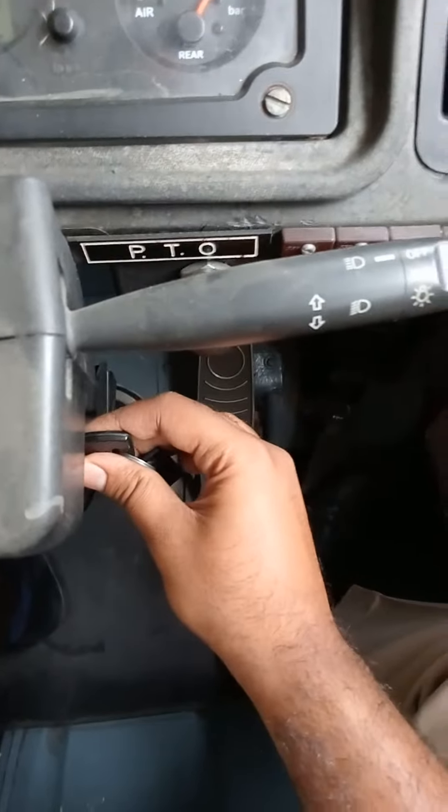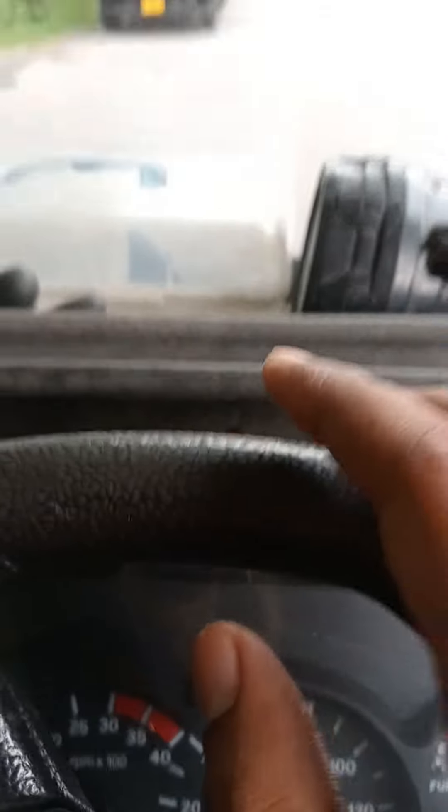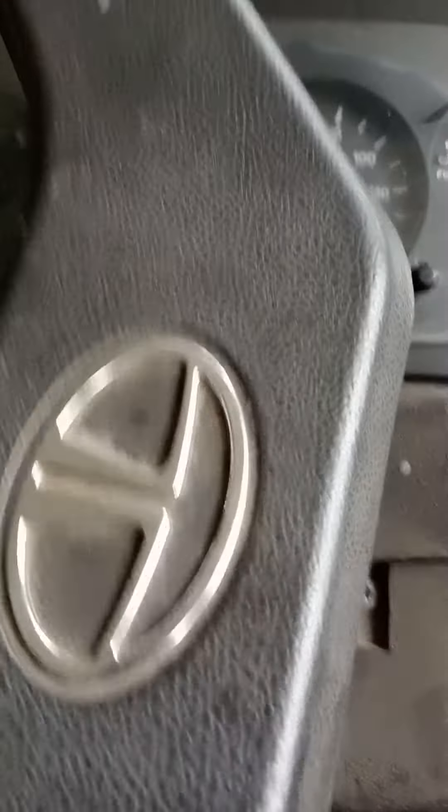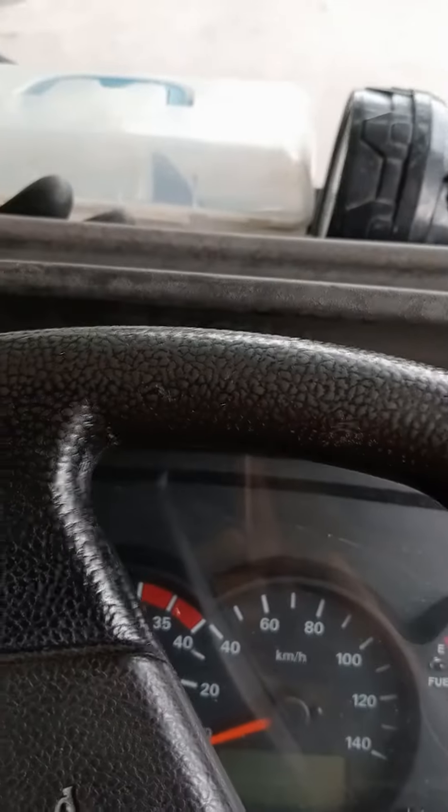I am going to demonstrate putting it into top gear with the pump running, and I will explain how to put it in top gear and engage the pump.